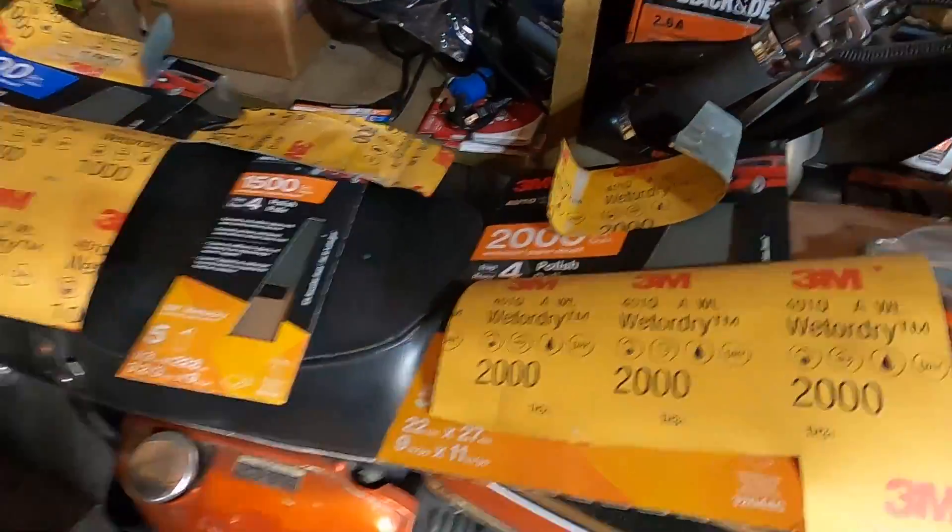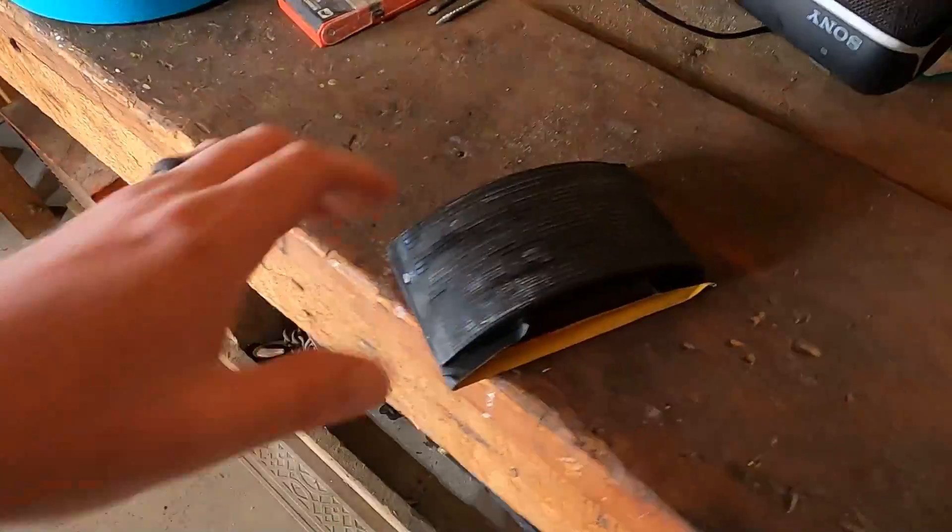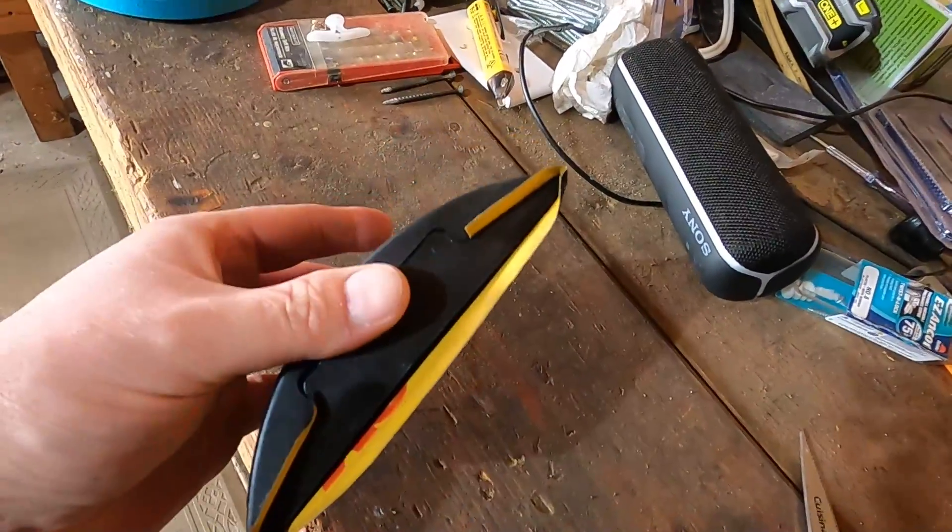For the wet sanding, I'm using sandpaper that you can use wet or dry, in different grits. I'm starting at 400 grit because my boat is very oxidized, then going to 800, then 1000, 1500, and finally 2000 grit. I've already started using some of it. Once the wet sanding is done, I'll use a polisher or buffer, and there are different pads to use with it.